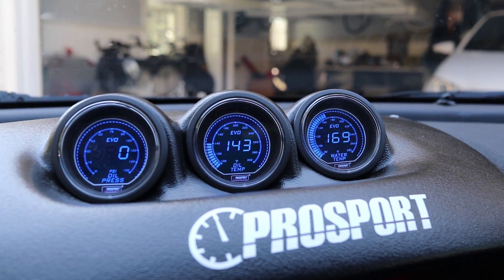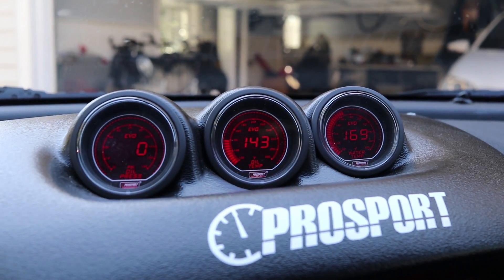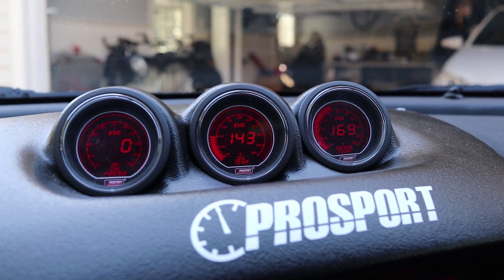I have these gauges set to blue during the day, and when I turn my headlights on they go red. But you can wire them up however you want.